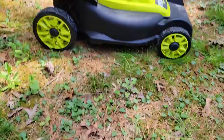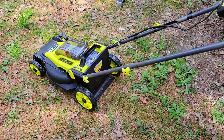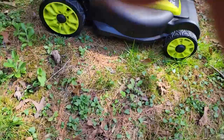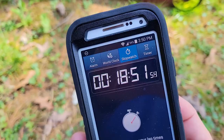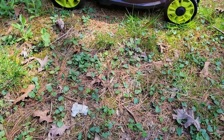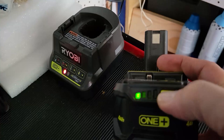Looking at our timer, we're in excess of 12 minutes and it's still running — so we can definitely get more than 10 minutes per charge. It's finally conked out at just under 19 minutes for one full battery. That's with no load, just free-spinning. The depleted battery shows a flashing green, which means it's out of juice.